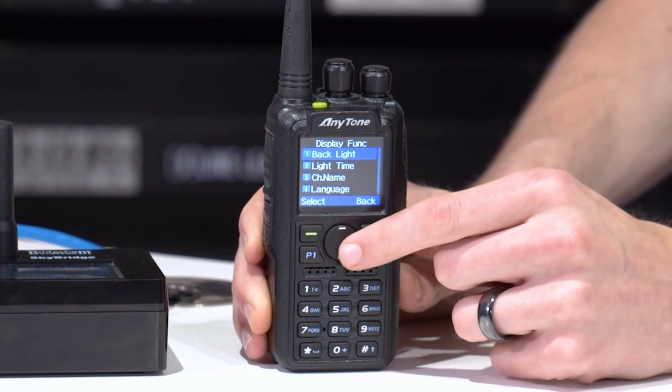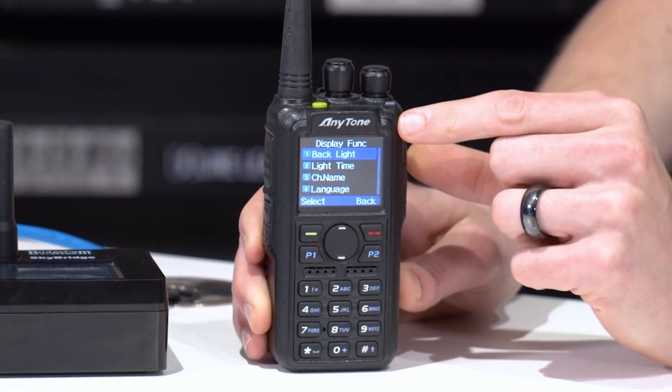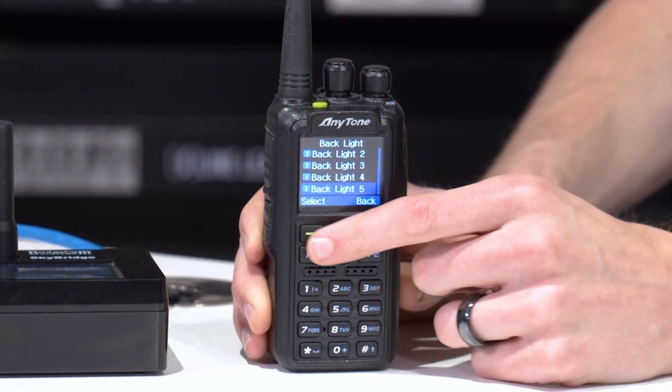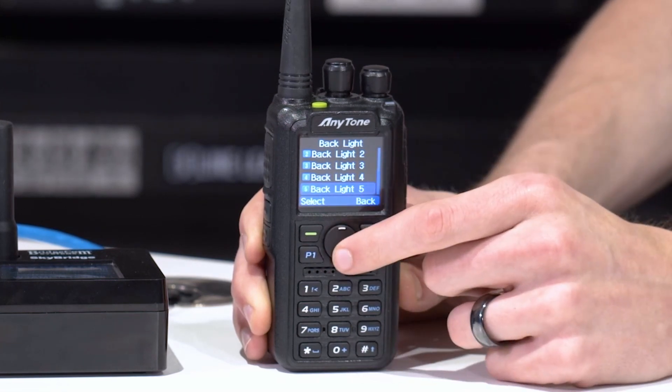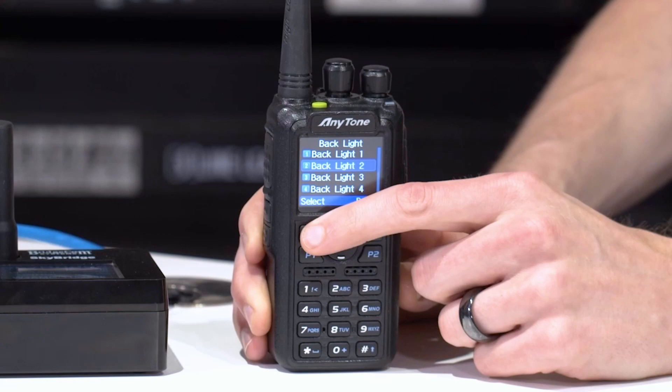Once you're there, go to backlight — the very first menu — and at this point you can select your brightness. It's probably already set on the max, but if you want to change it, let's say brightness level two — there you go, it dims the brightness.